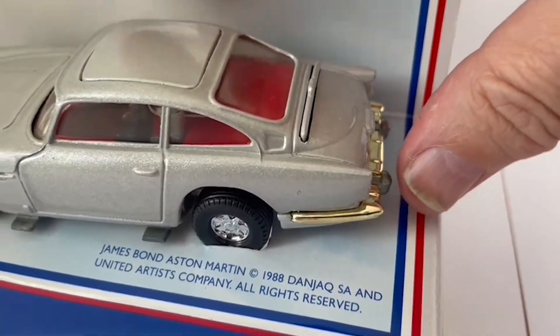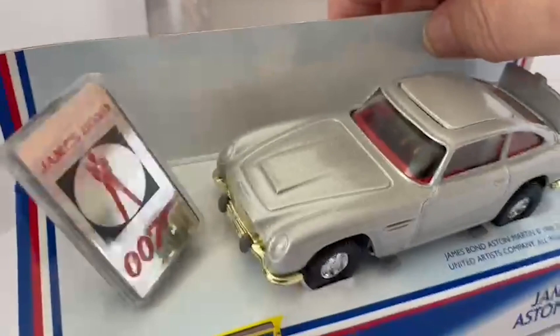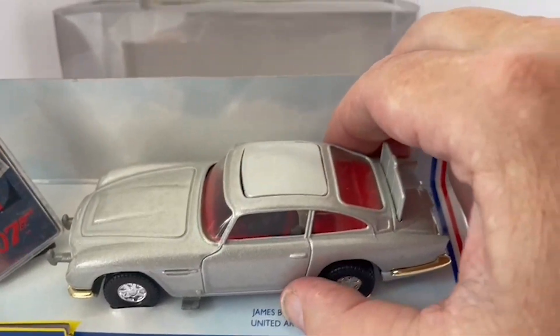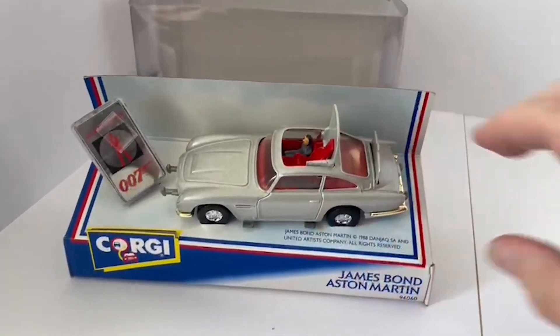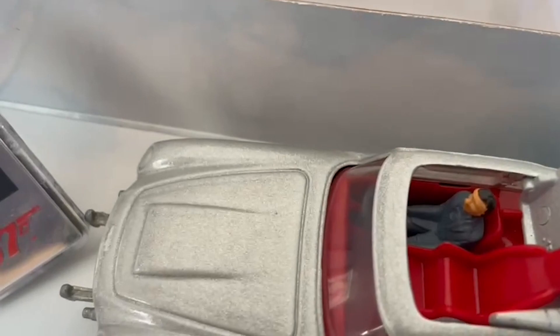So you've got here the exhaust pipe, which when you press it, the bulletproof screen pops up. If you press the front button, out pop the machine guns. And of course, the ejector seat — if you pop it out, out jumps the villain.